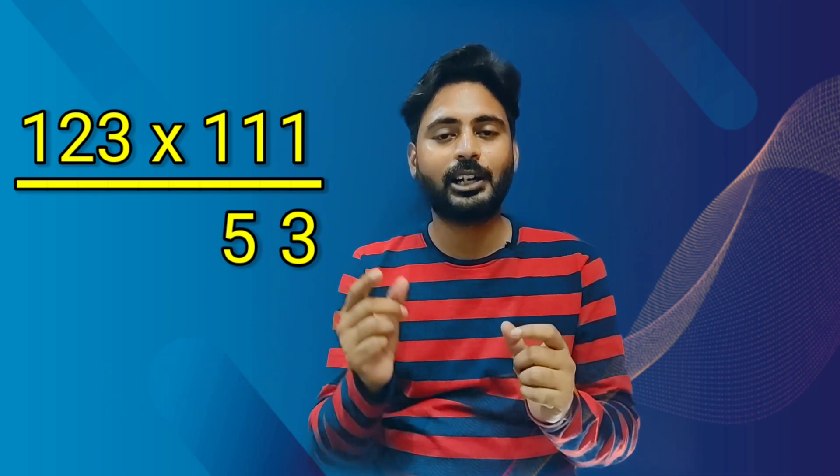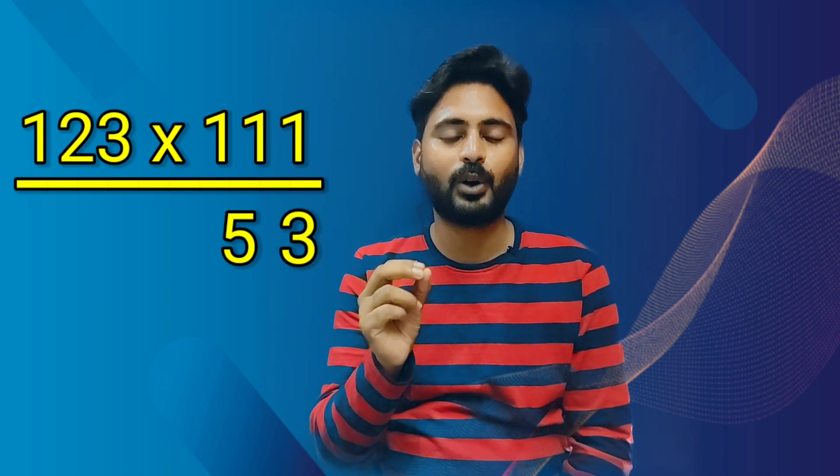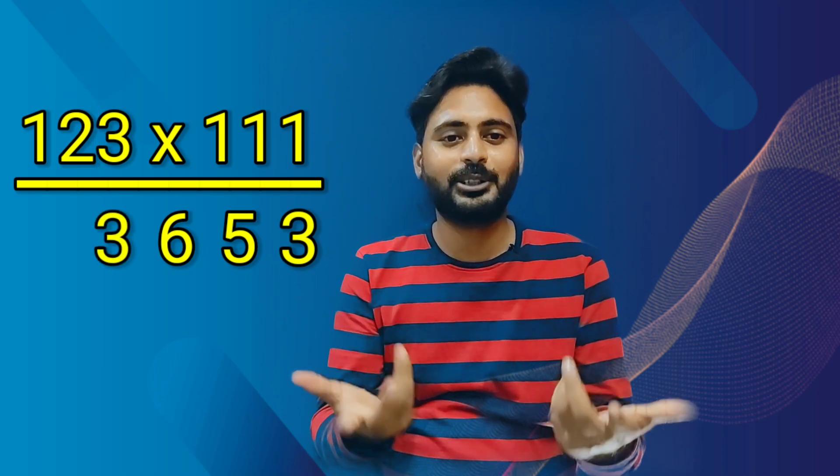In the third step, we'll add all the numbers — 1, 2 and 3. What's the total? 6. We'll write 6 as it is. Then we'll add 1 and 2, which is 3. Then we have only one digit left, so 1 in the leftmost. This is our final answer guys: 1, 3, 6, 5, 3.